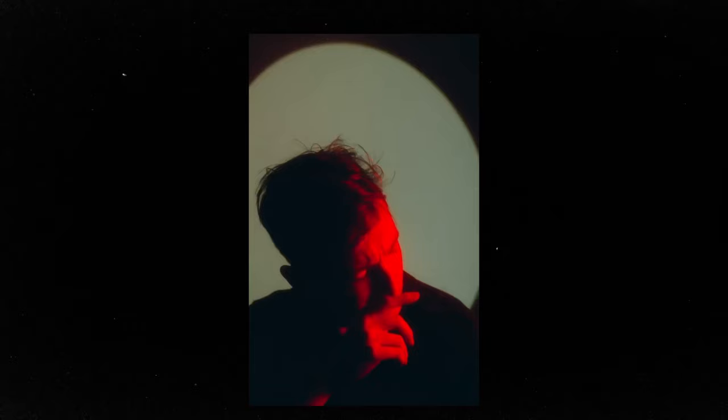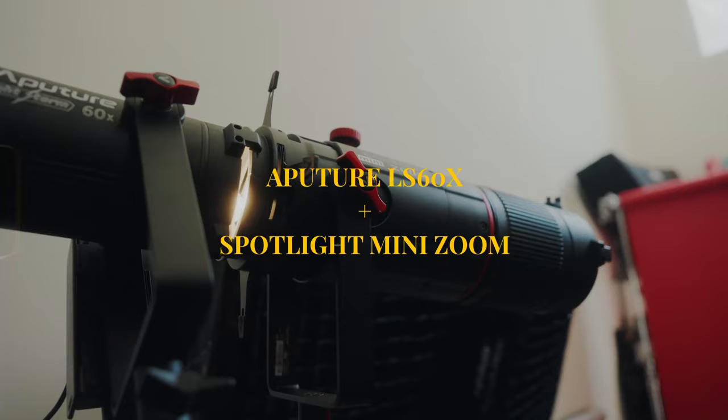A projector can totally get the job done, but it's not my favorite way of making this effect — which is actually using the Aputure LS60 and a spotlight mini zoom attachment.